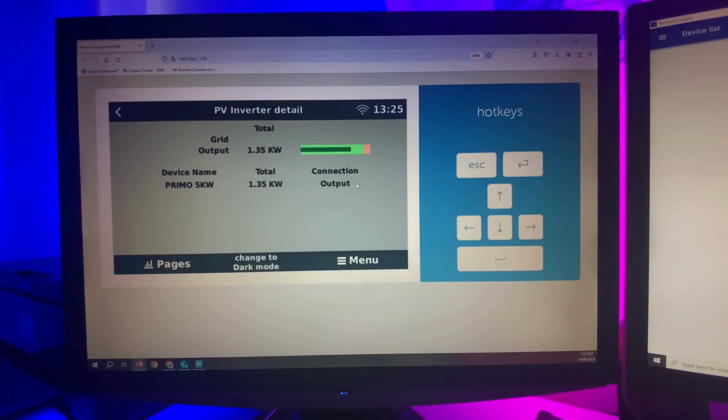There's the AC coupled Primo. Only got a few panels on that one at the moment — that'll be upgraded shortly.